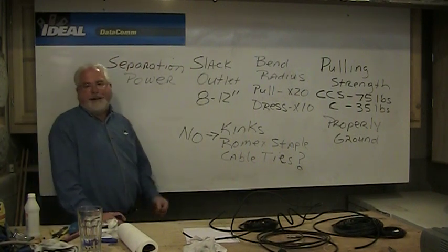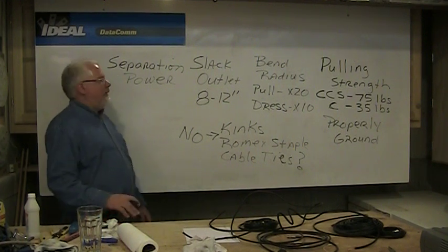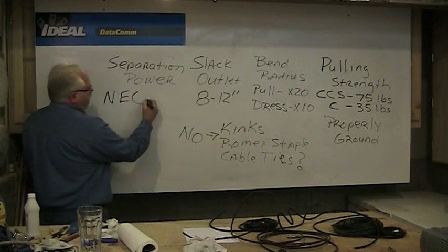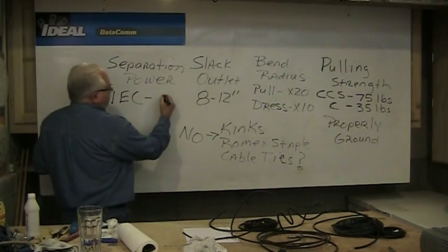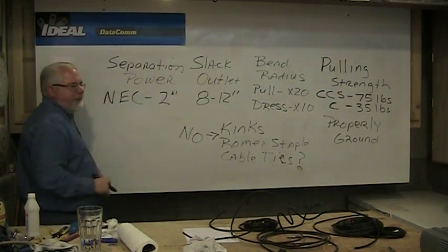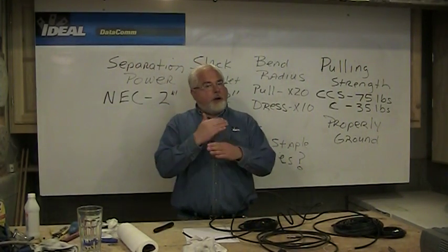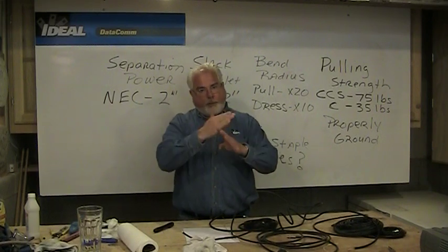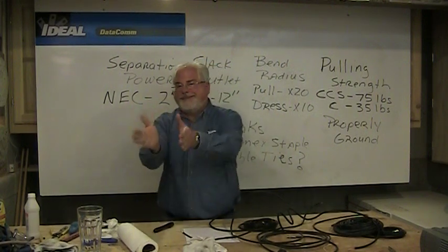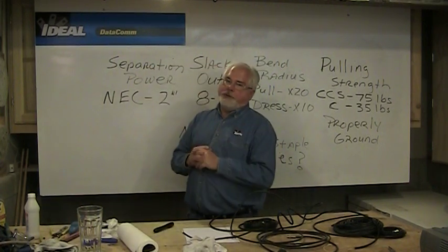Now here's a great one — separation from power. There are all kinds of numbers out there, but the only thing that is law is the National Electric Code. The NEC, in Articles 800, states that low-voltage wires as a general rule should be about two inches away from any other type of power cabling. If we ever cross power wires, we'd like to do it at a right angle or perpendicular, because the magnetic fields cross better that way — that's why we don't like to run alongside a power line for long distances.